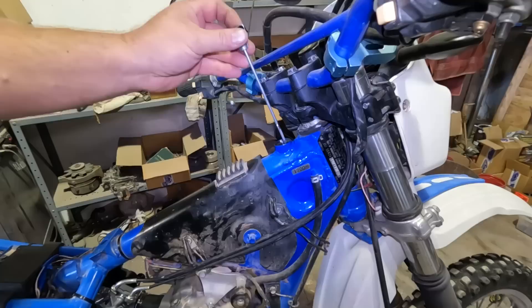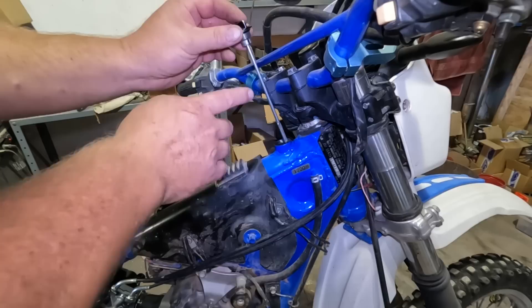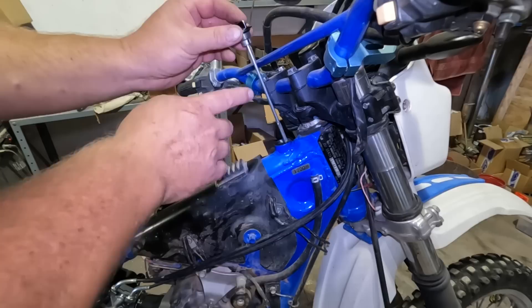Two quarts in. The dipstick shows way over full, but I kind of expected that because we haven't pumped any through the motor yet. We know we have oil in there so it'll be fine. We're going to pop this in and call it good.